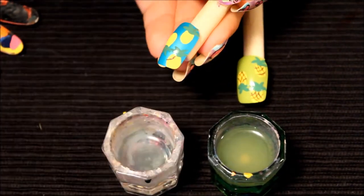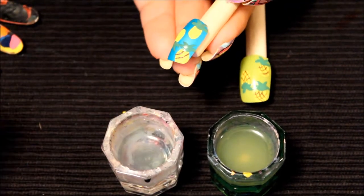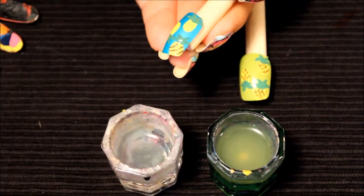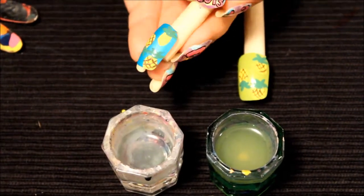I'm creating more definition in the actual pineapple itself by doing lines that have more of an angle to them, and I'm crisscrossing them to create the pattern.